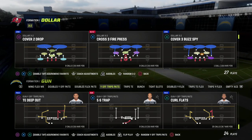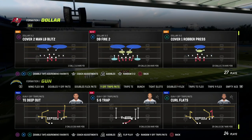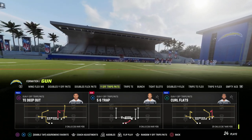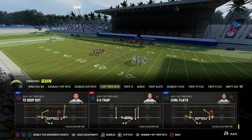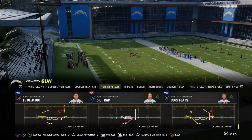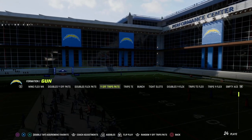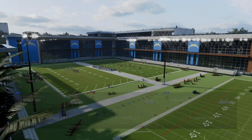In today's video I'm going to be breaking down a very simple man beater that you can utilize out of the utrips formation to beat some of the main blitzes and defenses you're going to see online. I just released a brand new utrips offensive ebook - join my Patreon for only ten dollars to get access to all my Madden 23 offensive and defensive ebooks and any updates while your membership is active.